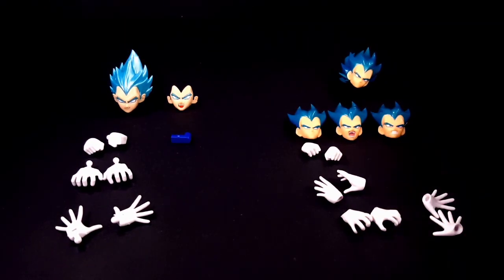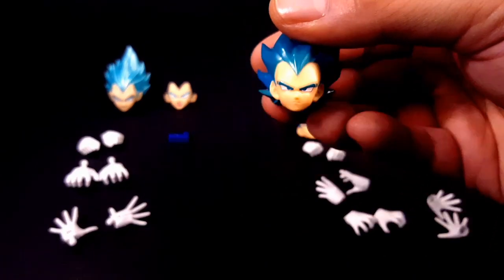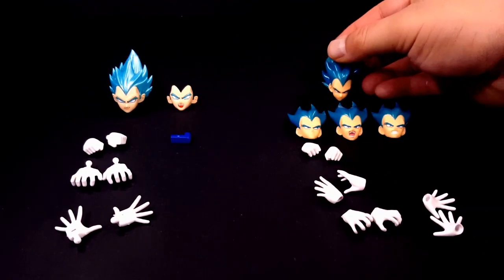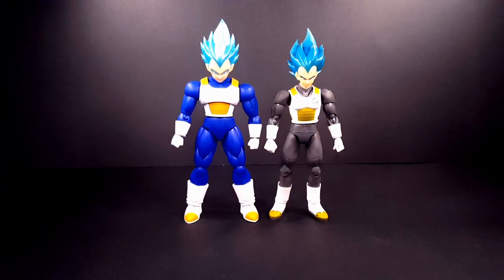On the right is SH Figuarts. He tipped over. You do have a stern face for Vegeta, a smiling smirk face looking off to the side, a yelling face, a teeth-grinning face, closed fisted hands, martial arts styling hands, final flash hands, and open blast ki hands. Size comparison wise, they're almost about the same height — it's just that the Figure Arts Standard on the left is way more bulkier.